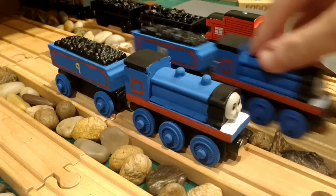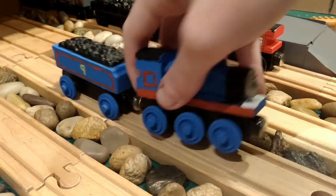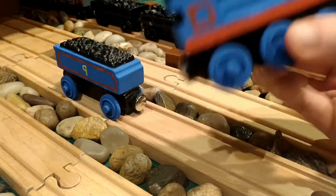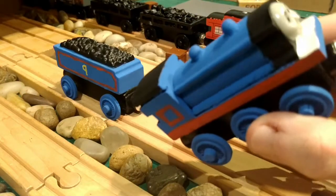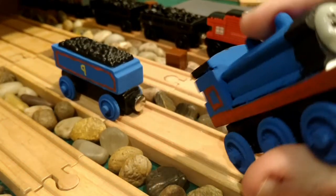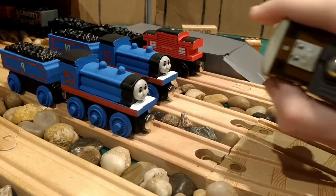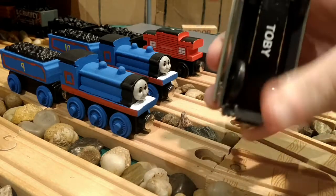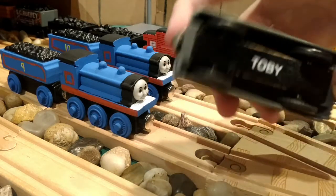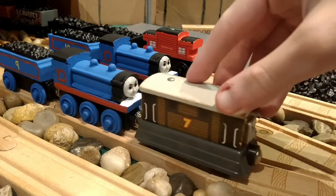Now I'm going to take a look at Donald here and explain why I decided to take the chassis off. Other than taking the chassis off and masking them separately making it easier to paint, because they were knockoffs, their magnets were also flipped the wrong way so they would attach the engines wrong. Normally with Toby, he would attach head to head, but now he attaches the proper way to Donald and Douglas, and the same thing goes for all rolling stock.